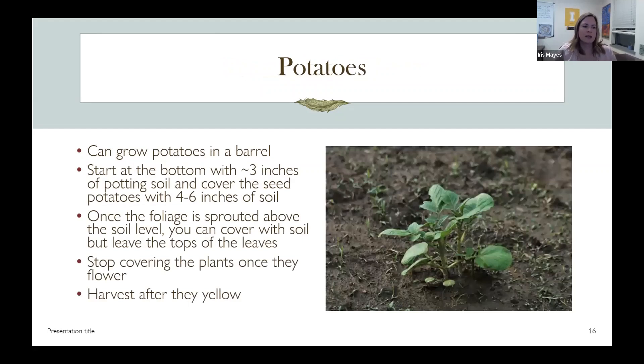There was a question about potatoes, and they're fun because you can grow them in a vertical barrel. Start with a few inches of soil on the bottom, set your seed potatoes in, then cover with another four to six inches of soil. As the plant grows, cover up most of the leaves, and all that vertical depth will grow potatoes. Once the plants flower, stop covering the potato plant. After they turn yellow in the fall, that's when you can harvest. Study your particular variety, as there are short-season and longer-season potatoes.